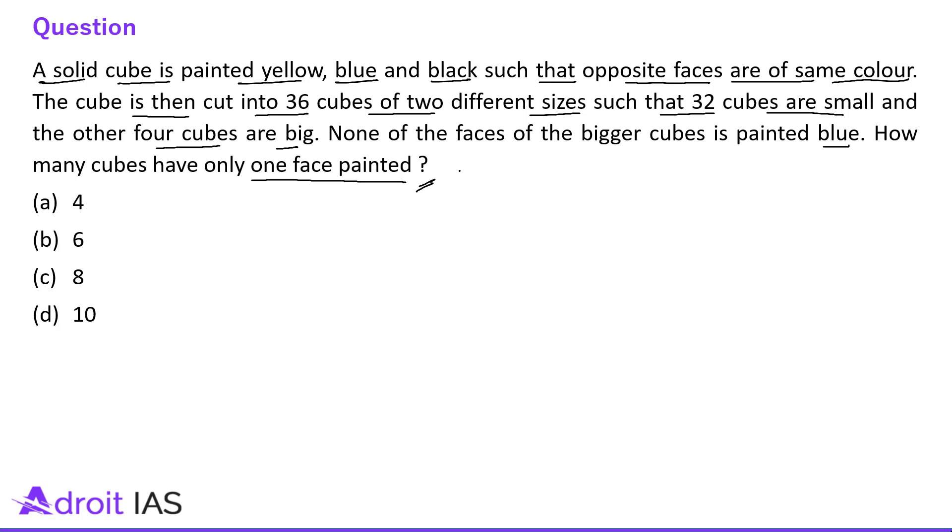It is a very good question and to solve this question a very good imagination skill is required. The cutting pattern is not usual — it is slightly different than the usual pattern because all the cubes are not of the same size. 32 cubes are small and 4 cubes are big, so the cutting pattern will be slightly different.